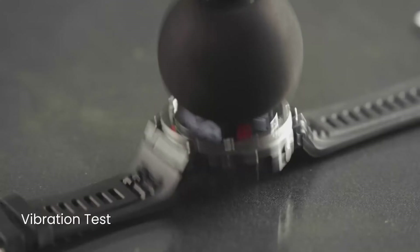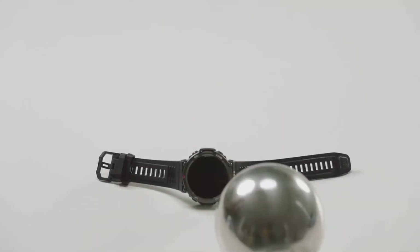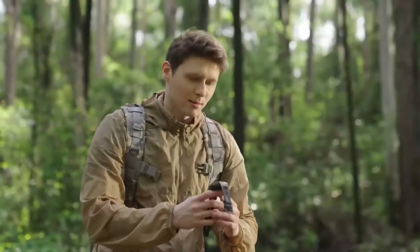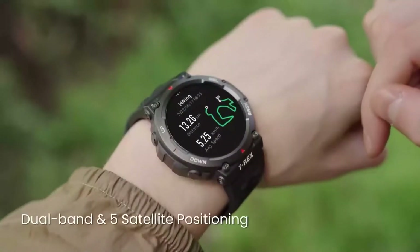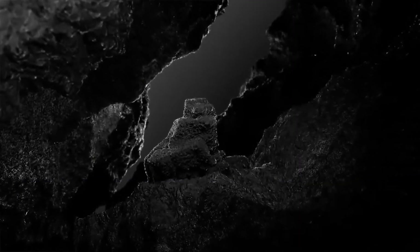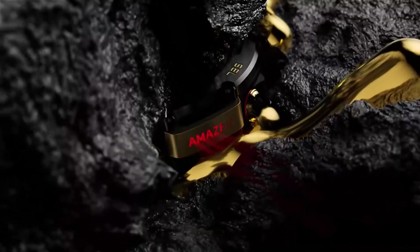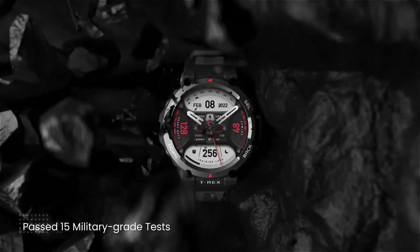Inside the box you get the watch itself, which comes with a screen protector sticker on the front. Once removed, the watch looks really great. Also included is a magnetic charging cable and the instruction manual. The watch is quite light — comparing it to a regular Fossil watch which is heavy, they look similar in size but feel completely different in weight. The strap is a decent silicone strap with buttons for up, down, select, and back, plus sensors on the back.